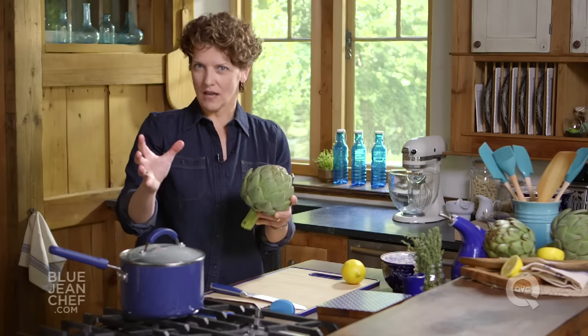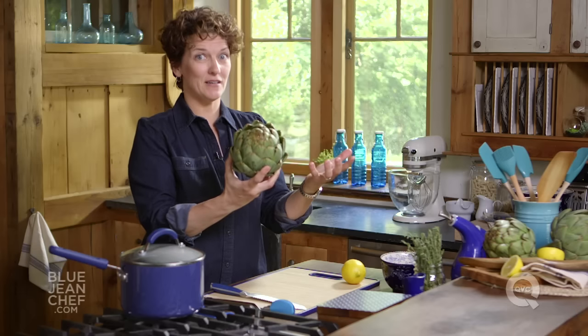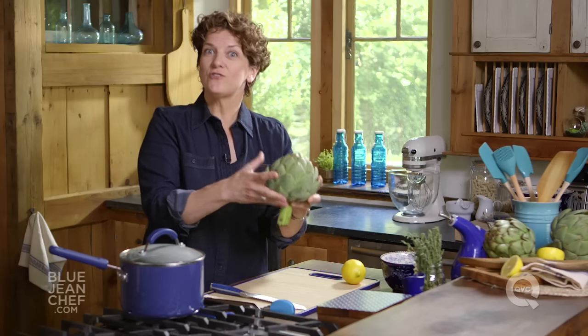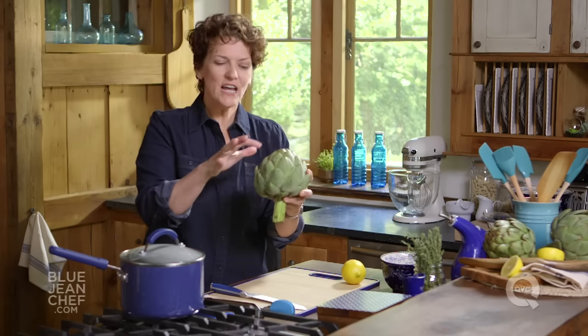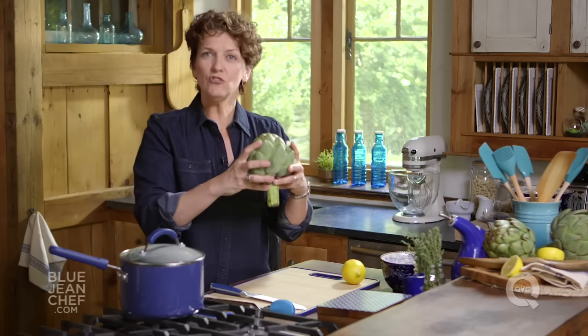The first thing to know is how to pick a good artichoke. Find one that's the right size for you — this is a very large artichoke that will feed two or three people as an appetizer. Pick it up; it should feel heavy for its size and not have too many brown edges or split leaves. Give it a pinch and it should squeak.